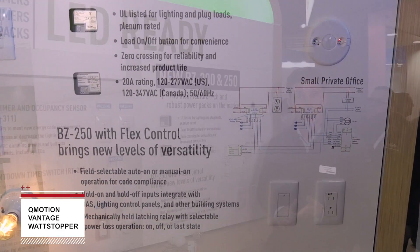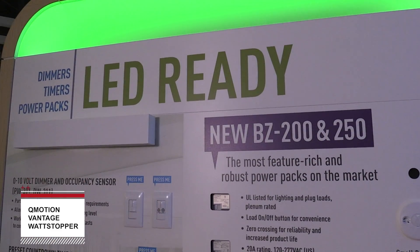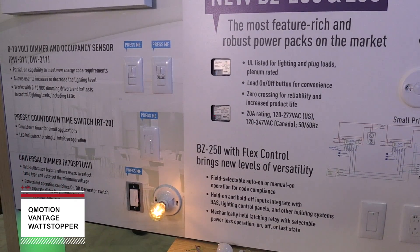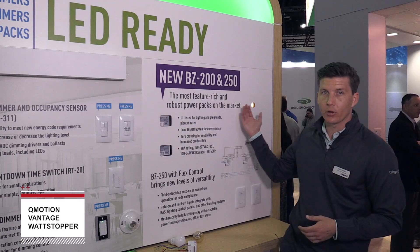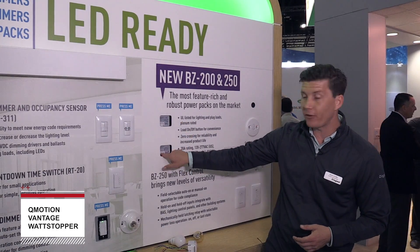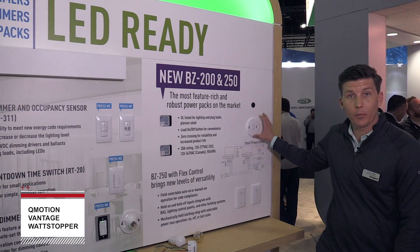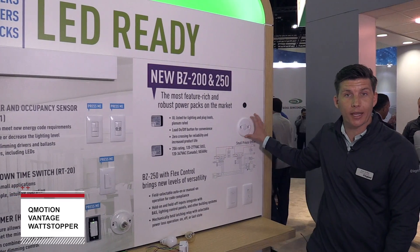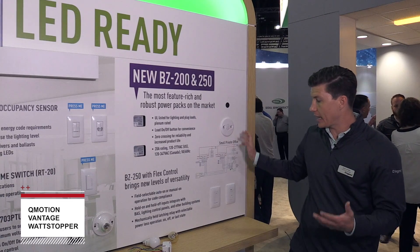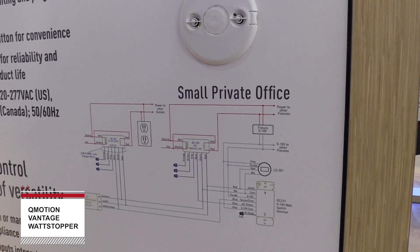For the contractor and the design engineer, you simply need to specify one product and you can control both your lighting and your plug load with the same devices. We're showing off the BZ200 controlling this lighting load here, and we've also got the BZ250 controlling the plug load receptacle down in this location. Both of these are communicating with the DT300 occupancy sensor that's mounted right here, providing full communication with the ability to manually control the lighting load right here from the switch location.